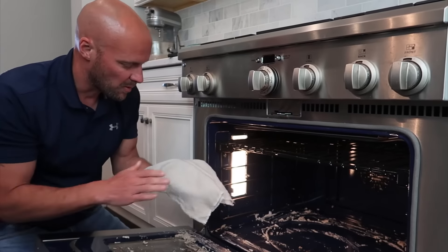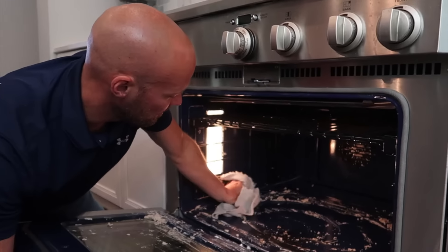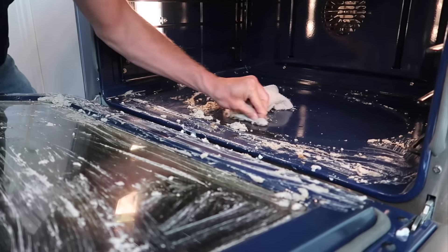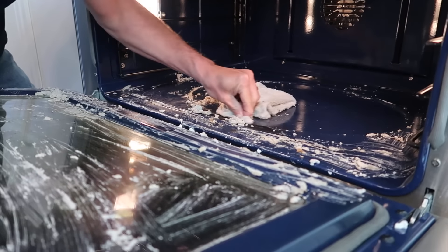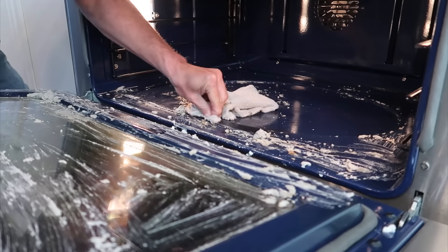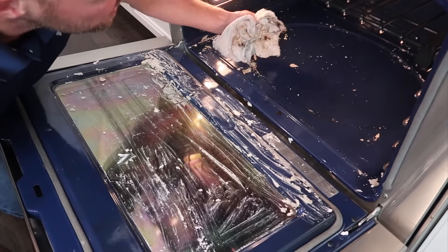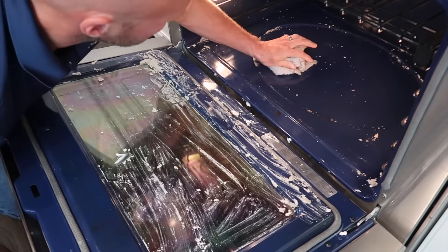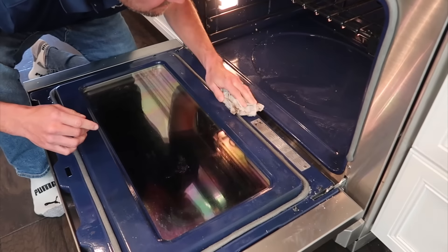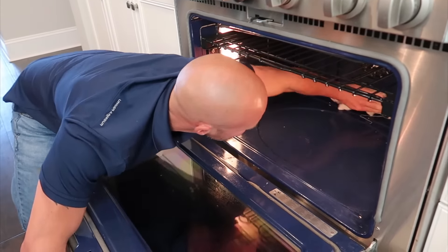Now I have a damp rag and I'm going to start from the back and work my way forward. Use an old cloth because it's going to get pretty nasty. You're going to need a little elbow grease to get some of this off — whatever we spilled here has been there a while and baked on really well. Just keep rinsing your rag and keep going until you get all of it off.